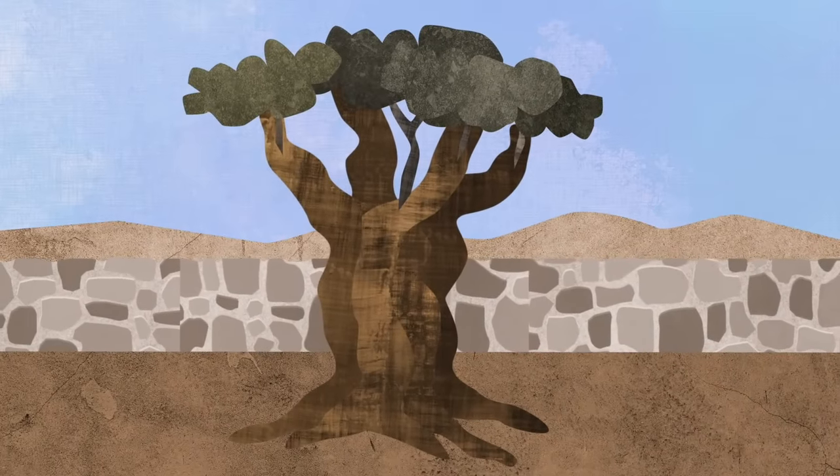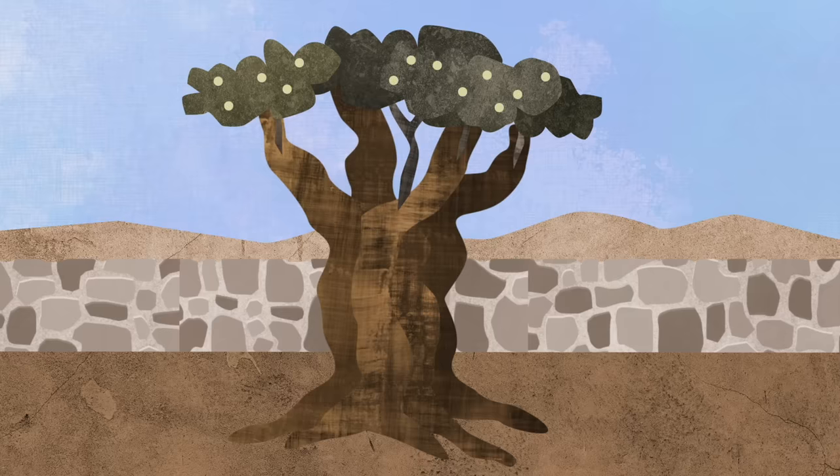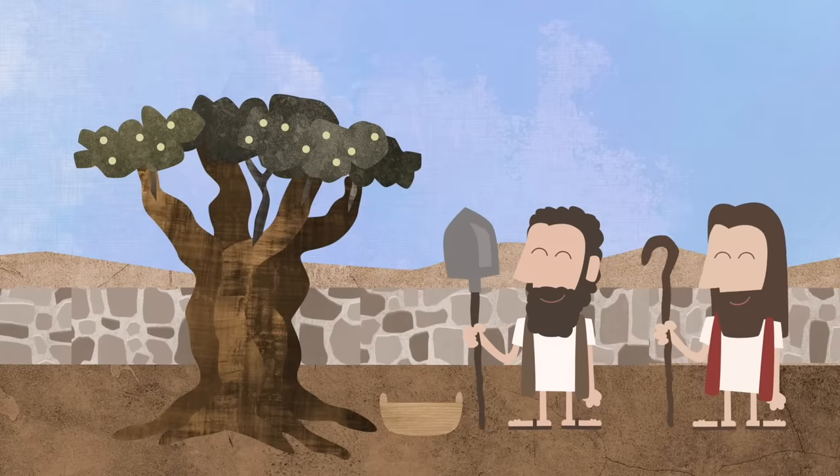After a while, the worker said: Look at the good olive tree! It's starting to grow good fruit! The master of the garden was very happy, because the good tree was growing good fruit. They picked the olives.